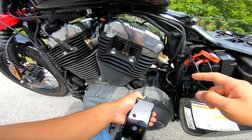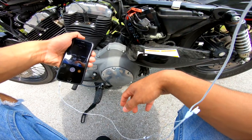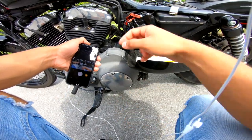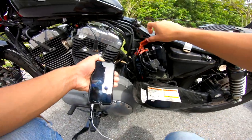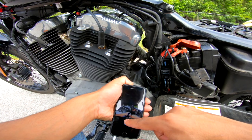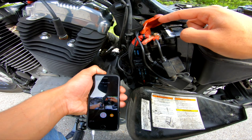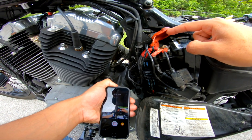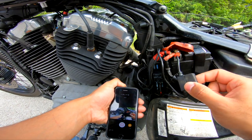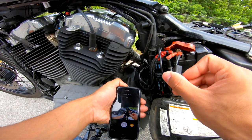Definitely check all the fuses — you can pull them out, though you might need needle nose pliers or some small tool because it's a tight space. Also, the first thing you should be checking is your battery. When I pulled the cover off my battery, the terminal on this side was very loose. You also want to check this fuse here — there's one inside that's a 7.5-amp fuse that may blow as well.